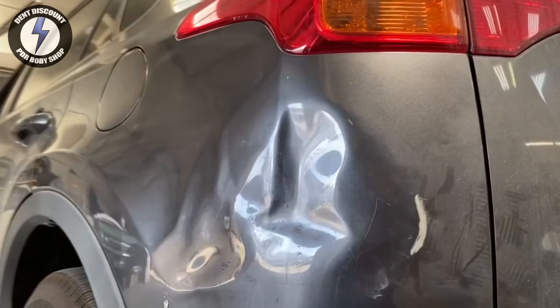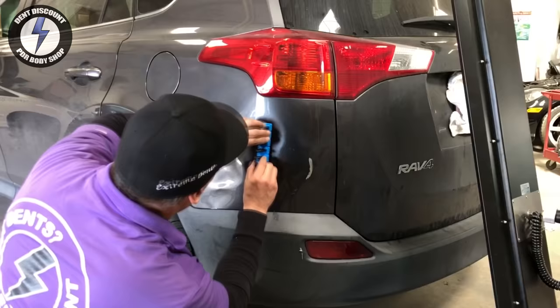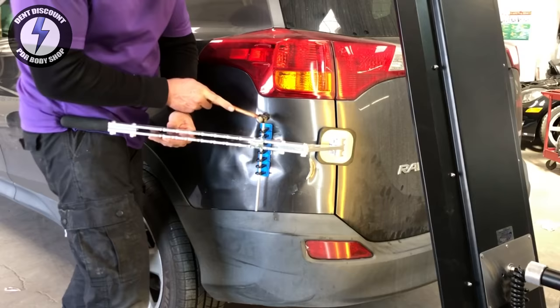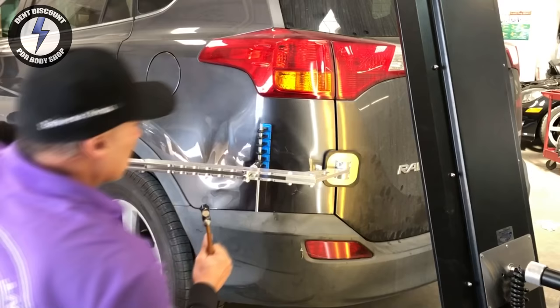That is not coming out easily — look, there's no way. That's going to be some mega monster slapdown work. See the rolling hills, the highs and the lows — that will be a fun roller coaster ride. Now time for the third monster dent pull in this PDR training tutorial.